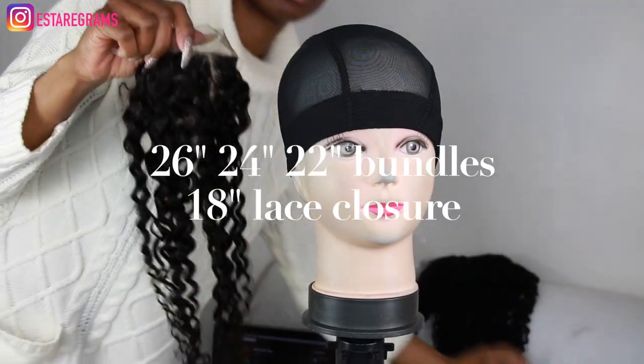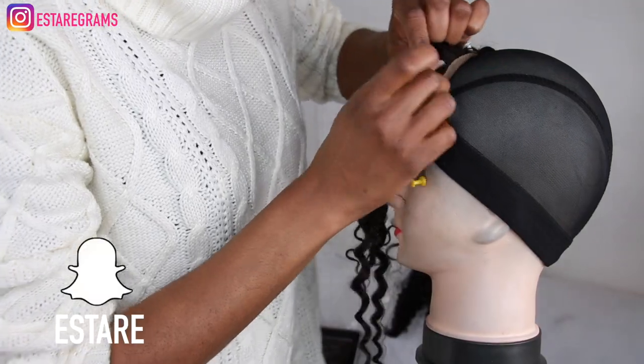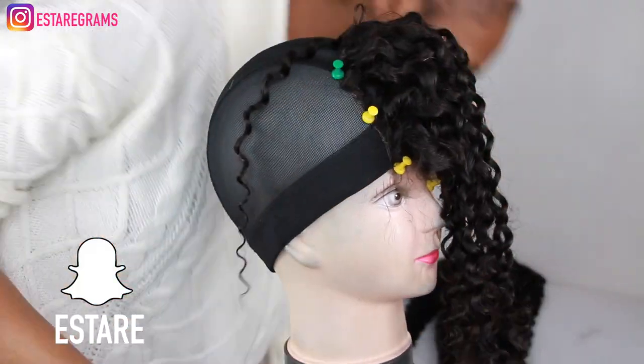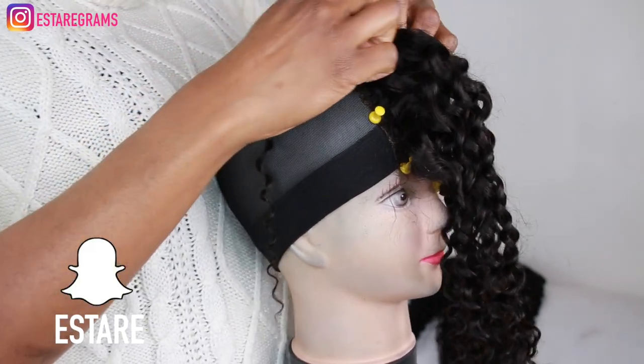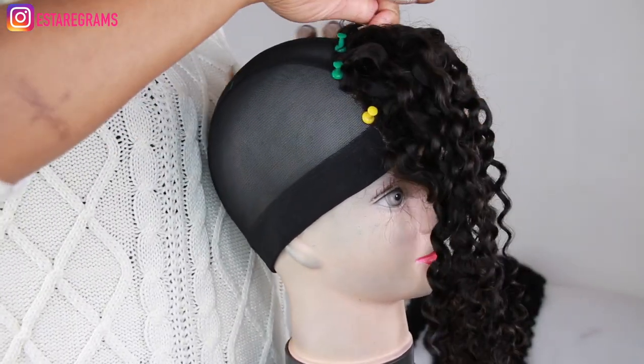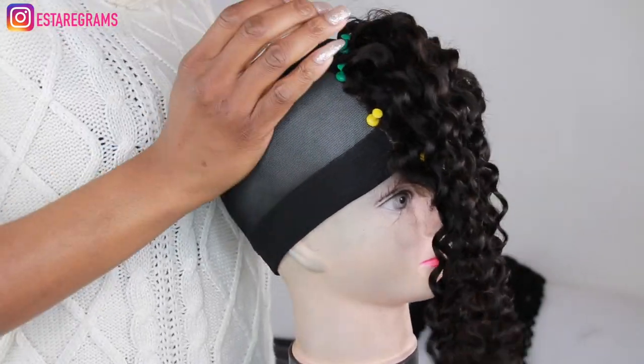I've used my pins to secure the closure onto my mannequin head. This helps to make sure that the closure is as flat as possible, and when I'm sewing the closure onto the cap, it also helps to make sure the closure doesn't move.